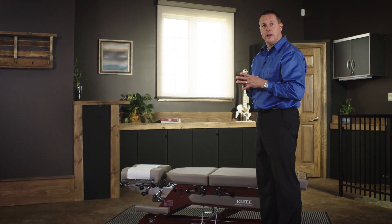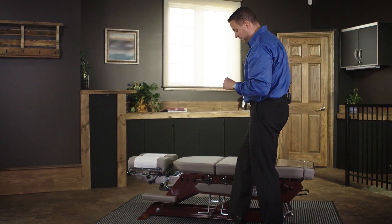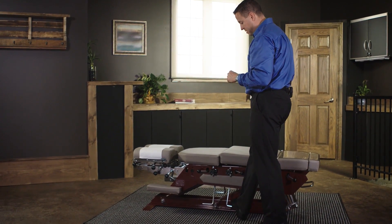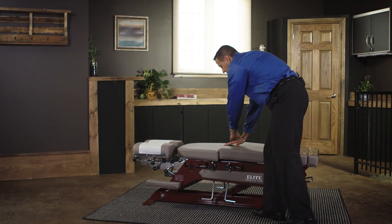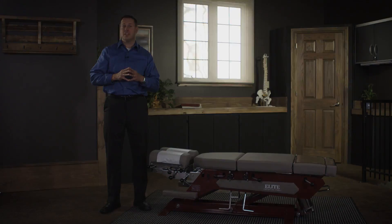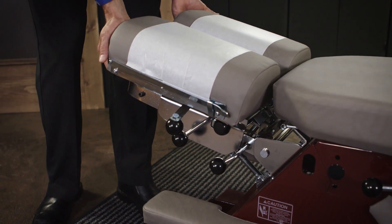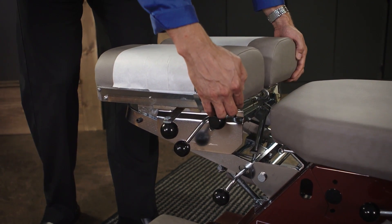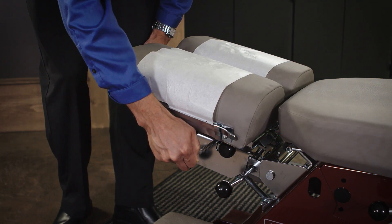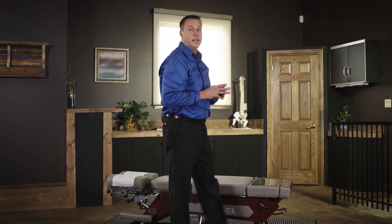The foot cocking mechanism is located on both sides. In order to set the drop, simply step on the pedal and the drop drops down. Each Elite table comes with a multi-directional headpiece which will tilt, elevate, spread, and drop. This is the Elite Pump Elevation table shown with three drops.